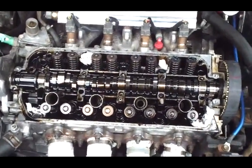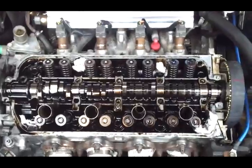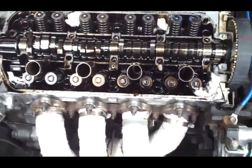D16 Z6 stem seal, valve stem seal replacement DIY.